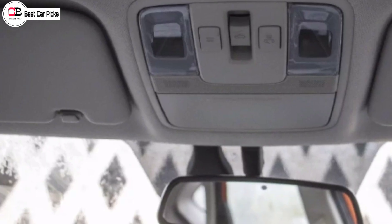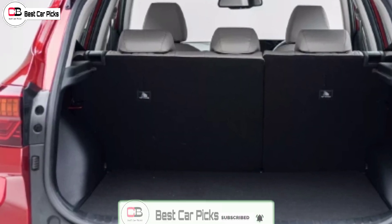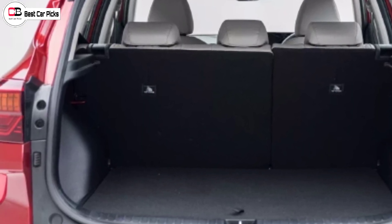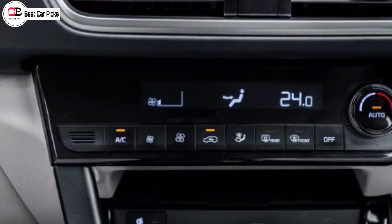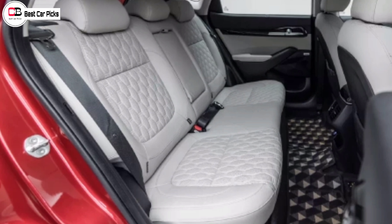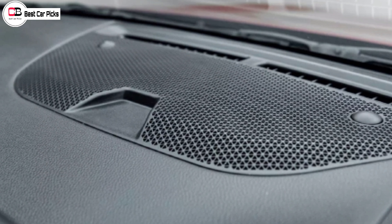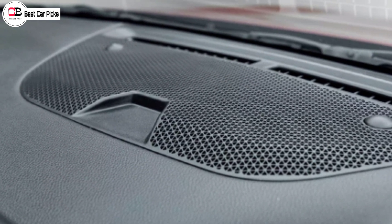There is a 10.25-inch touchscreen infotainment system. This has a panoramic sunroof — it's called a panoramic sunroof, not a simple electric sunroof. In this new Gravity Edition, it's a new panoramic sunroof.